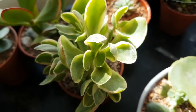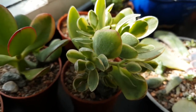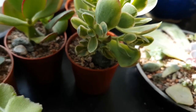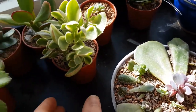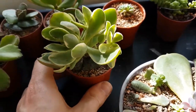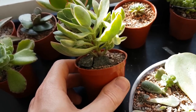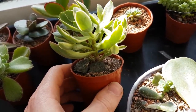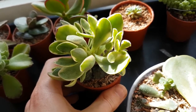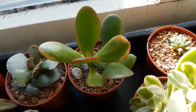This is my crassula oblique variegata - the tricolor jade - and it seems to be doing quite well. I actually took it out of the pot the other day to try and make it a little bit more upright, and the root system on it is really good. When I first bought it, if you remember from the earlier video, it was a tiny tiny little thing, but now it's really good - I look forward to getting some good growth out of it.